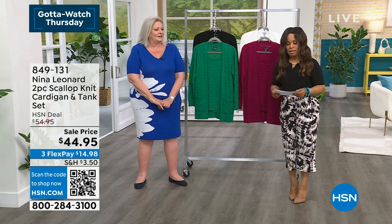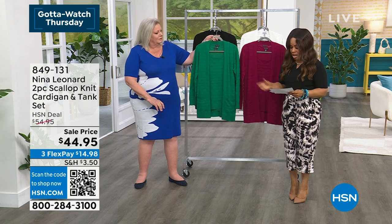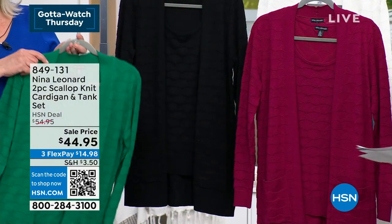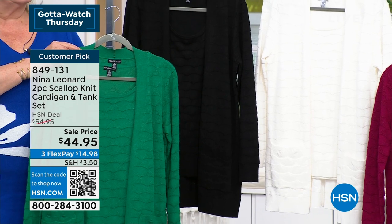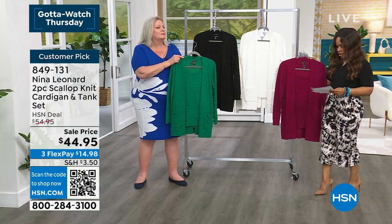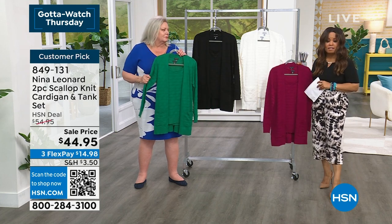A two-piece knit cardigan and tank set. Kelly green — with black in the back — and your sangria. We also offer this in ivory. Extra small through 3X. The cardigan is 31 inches long and the tank is 26 and a half inches. Ivory is the most limited in this choice.